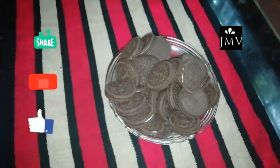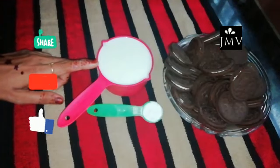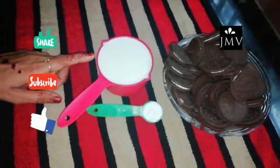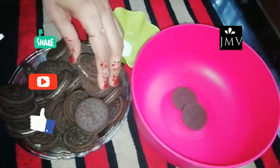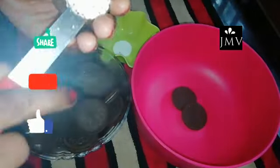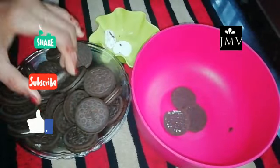1 teaspoon of baking powder. 1 cup of baking powder.